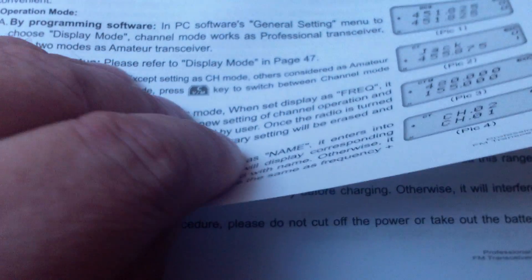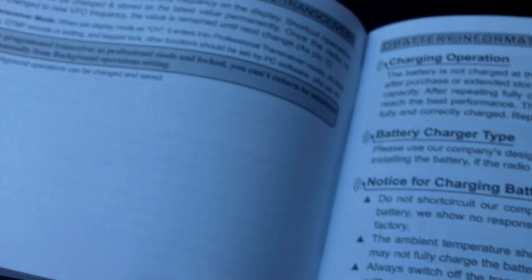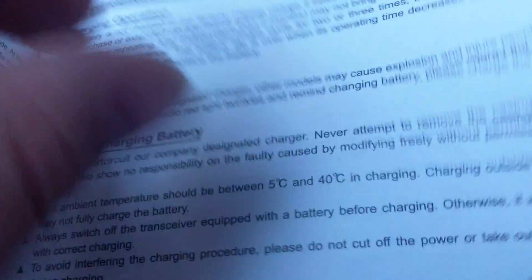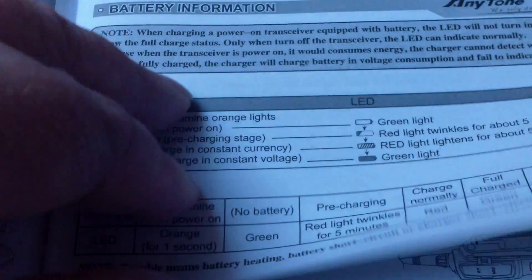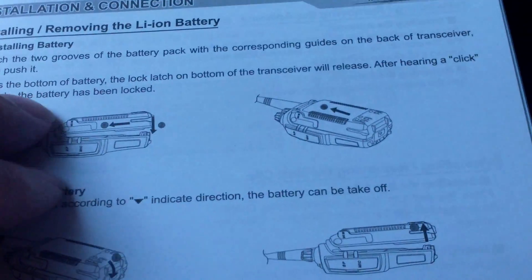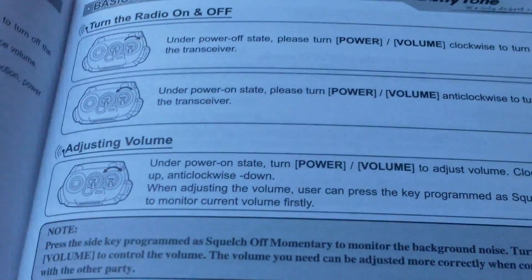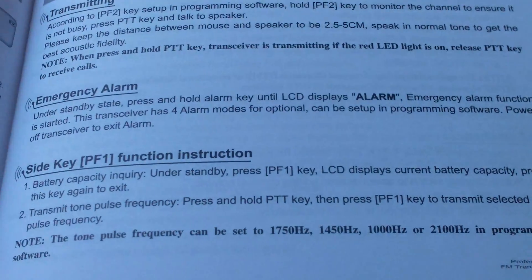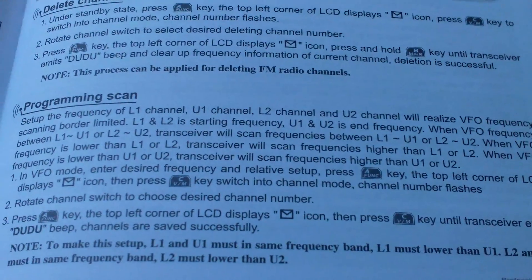All good stuff. Channel, VFO mode, which we're in now. How the battery is, install, filling the battery, speaker mics, antennas - everything. Much, much better written. Monitor frequency, how to get the monitor, the scan.